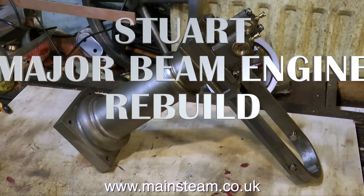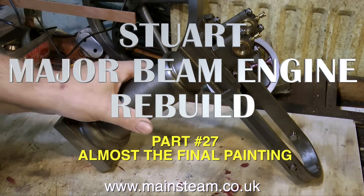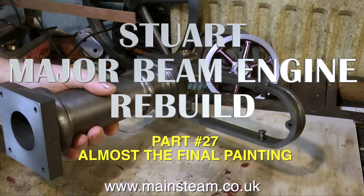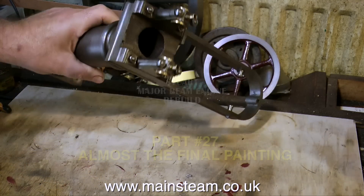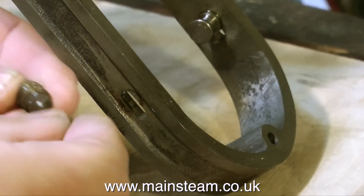It is a very foggy day in October 2015, and it's time to work on the Stuart engine again. Welcome to the Stuart Major Beam Engine Rebuild — it's part 27, almost the final painting.